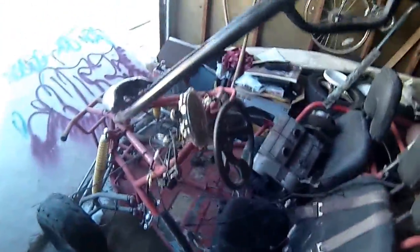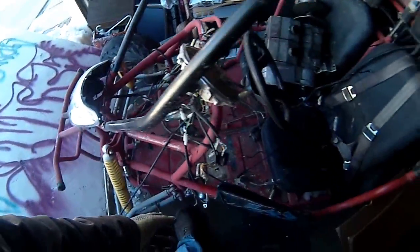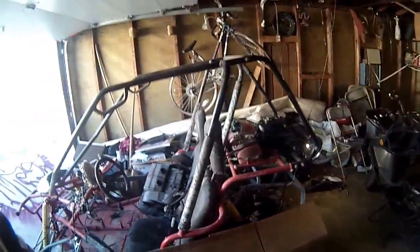I completely took up the gas tank and the lighting bracket. All the lights are from the scooter — I'm gonna put them on here and do a little bit of bodywork, make it look real nice.